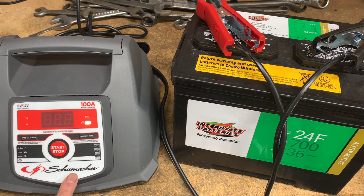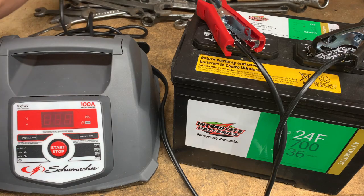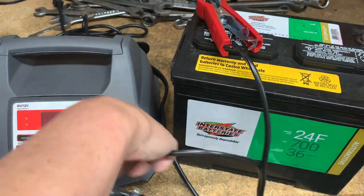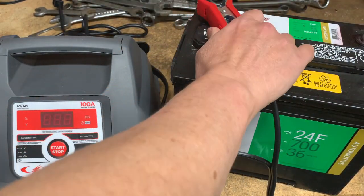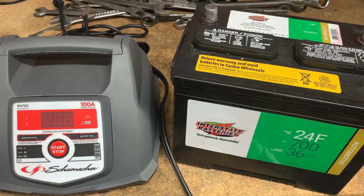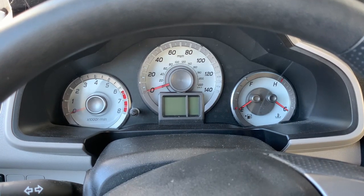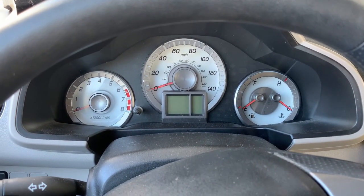Now I'm going to press stop, then disconnect the AC power, and then disconnect the negative and the positive clamps. Let's test out the battery. I just reinstalled the battery and I just want to confirm it starts up as expected.